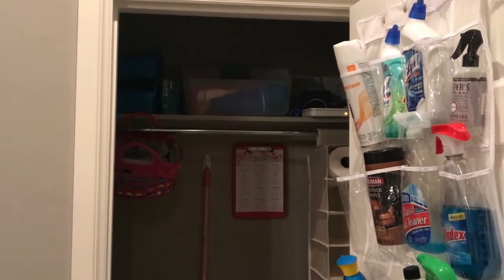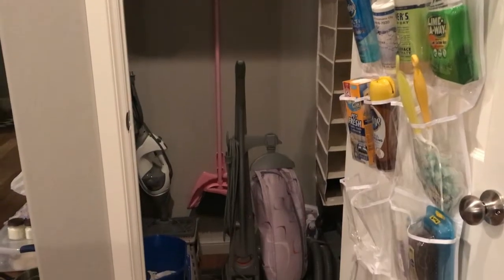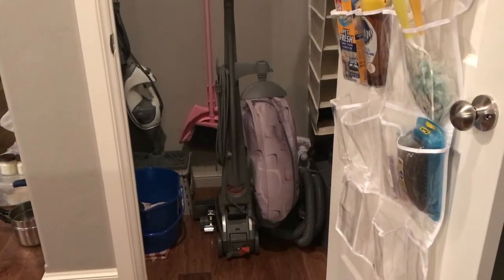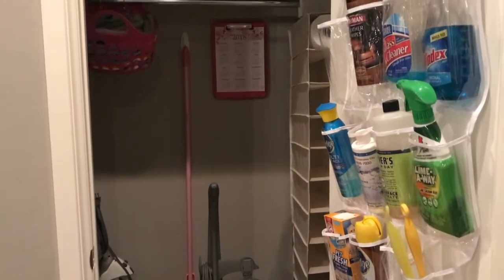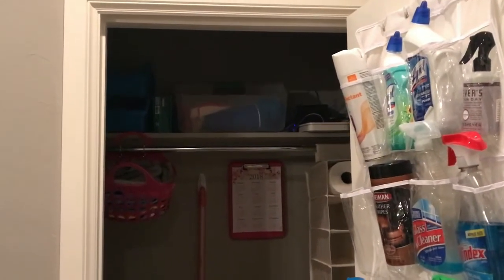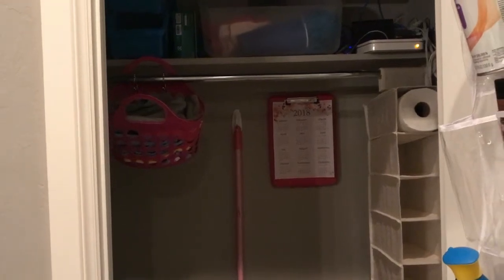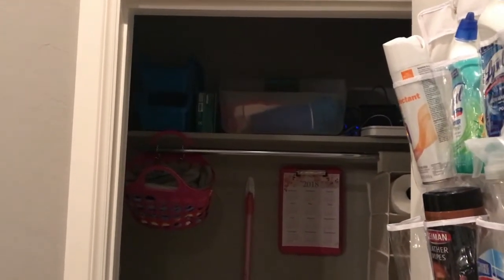Hey y'all, this is Jessica at Casa Magnolia and today I am doing the clean closet challenge once again. I want to thank my new friend Heidi — her channel is called Heidi Sambul — for hosting this challenge. This was such a genius idea and I am so excited to show you guys how I turned my entryway coat closet into a cleaning closet. I really didn't feel like I needed a coat closet because we have a little mudroom area with hooks, and for guests staying longer they can use the guest room.